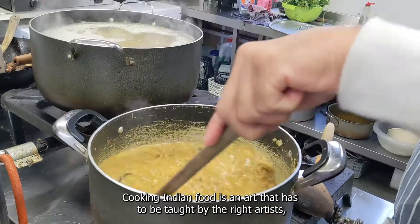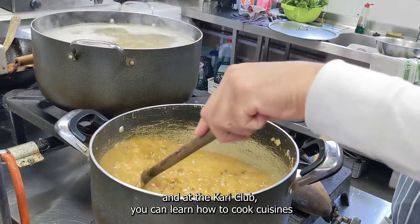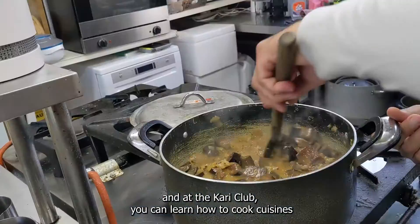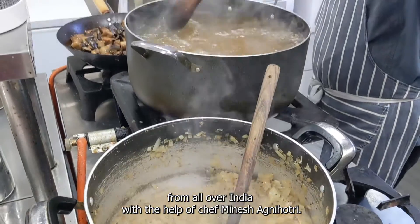Cooking Indian food is an art that has to be taught by the right artists, and at The Curry Club you can learn how to cook cuisines from all over India with the help of chef Minesh Agnihotri.